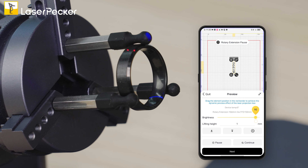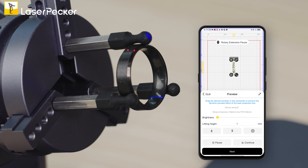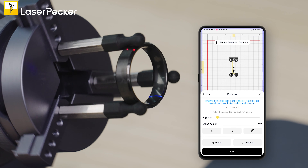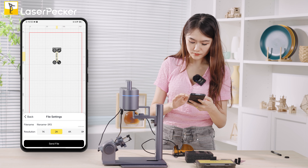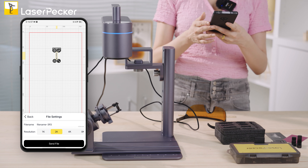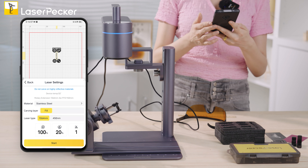You can also press the continue button to scroll through and verify the full engraving area. Choose your resolution — 2K is sufficient, though 4K is also fine. Then send the file and set your power and depth values.